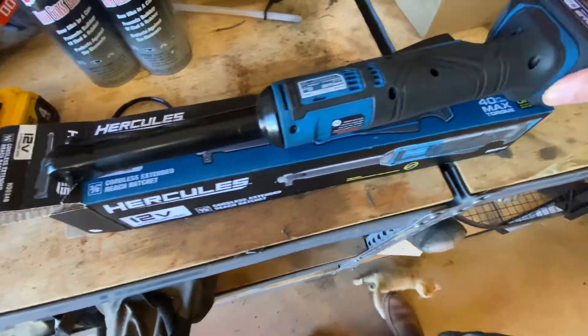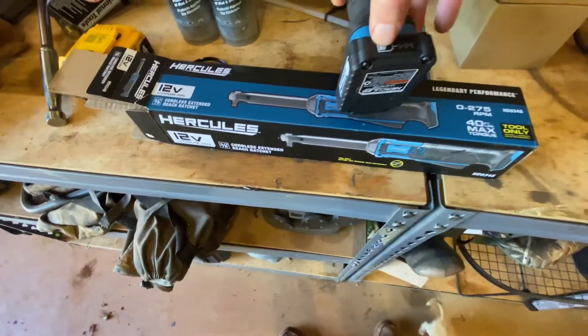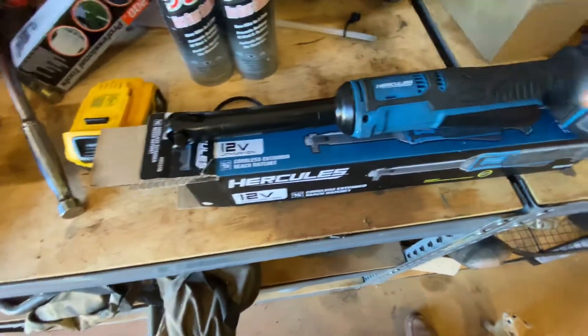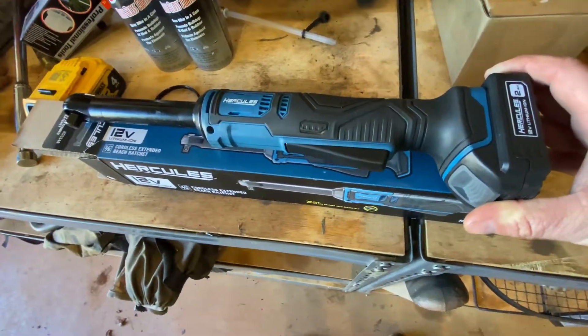The batteries are pretty neat — they've got a little button on there to check the charge, and they seem to last a pretty good length of time. Of course, if you don't take care of your batteries, the batteries won't take care of you.